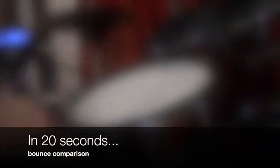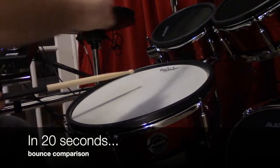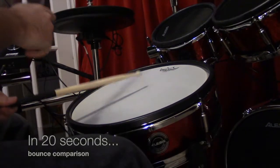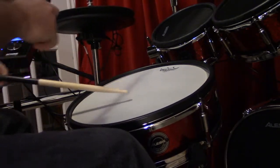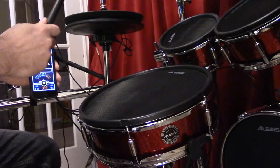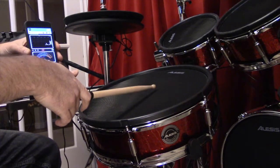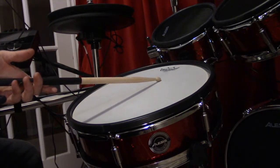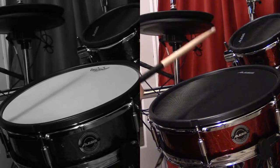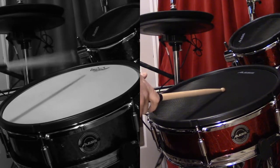Here we go. So here's a quick bounce comparison. I'm showing the mesh head now, and then I'm going to show the bounce on the coated drum head, and then I'm going to do a split screen so you can see them both side by side. The initial bounce back is obviously a lot less on the coated head than on the mesh head, and that's really what gives you the real feel of an acoustic set — it does feel a lot better when you're playing.